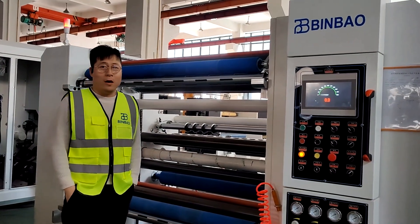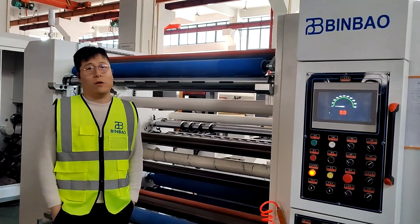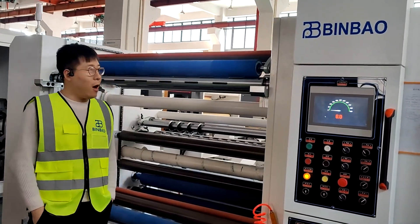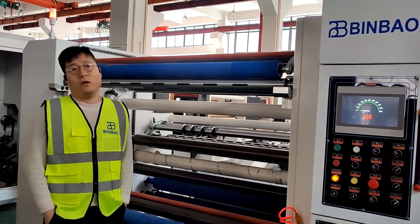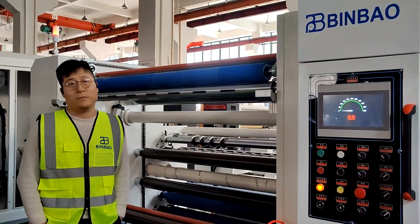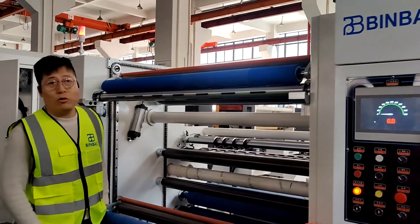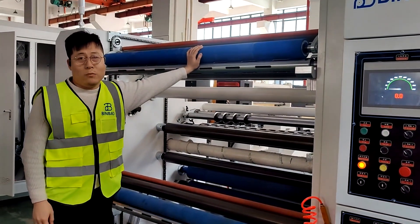Hello, I'm Avis from Wenzhou Binbao Machinery. My company is focused on making different model slitter rewinder machines for different materials and products. Today I introduce our SLA model slitter rewinder machine to you.